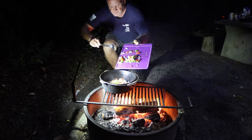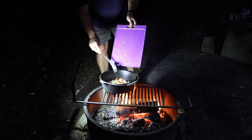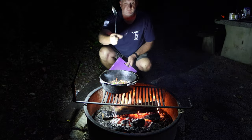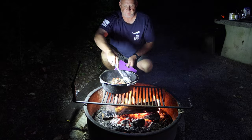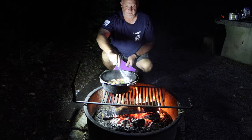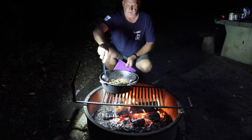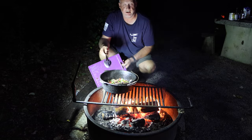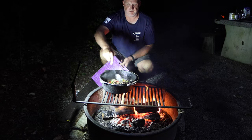We're going to put some onions and peppers. And what we want to do right now is just brown the meat. In case you're wondering, this giant pot is called a Dutch oven. You can use it over a fire, you can put fire on top of it. You can cook pizza, bread, cobbler, desserts — all kinds of different things in it over a fire.